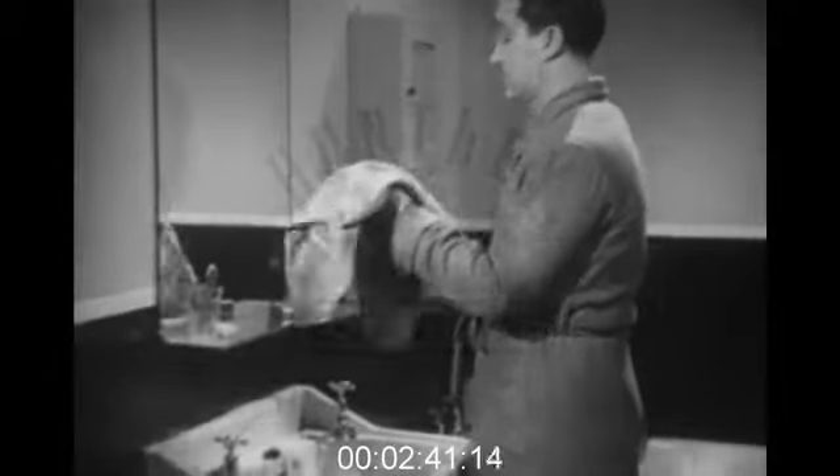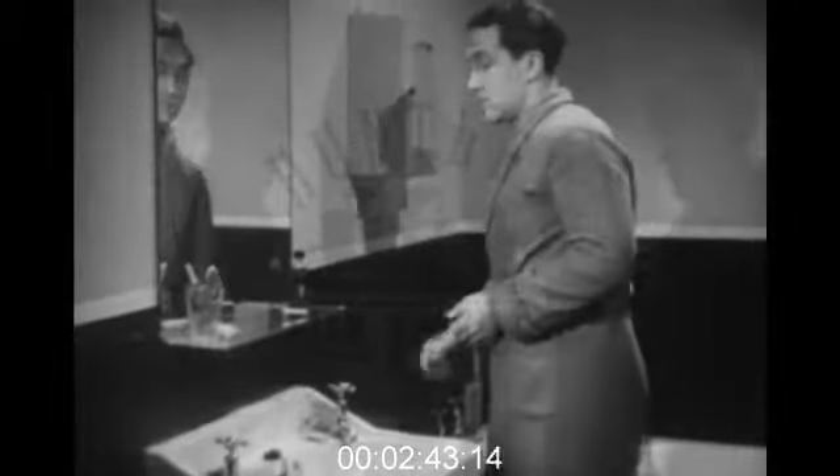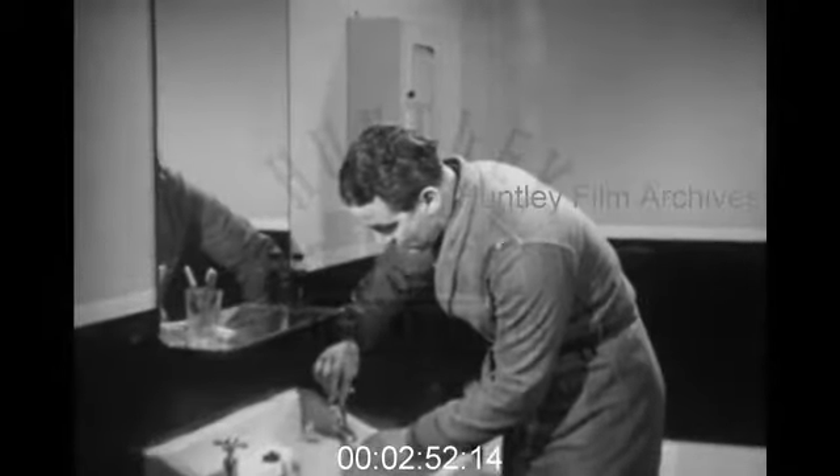Now let's see how this wise and noble man treats his razor after he's shaved. He loosens the handle and rinses the razor very thoroughly — correct. Running water is best, and better still if it's hot.